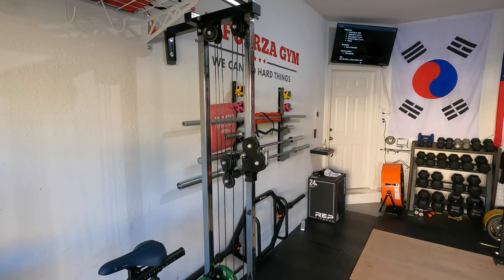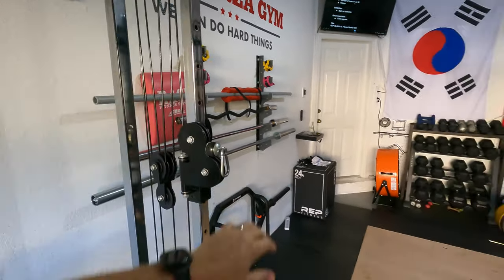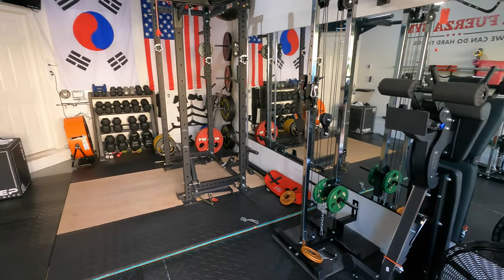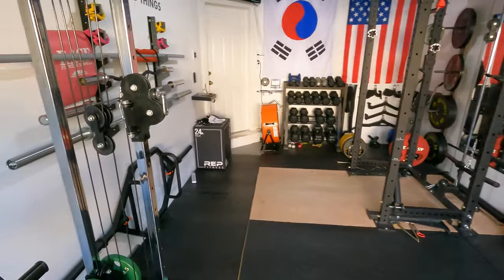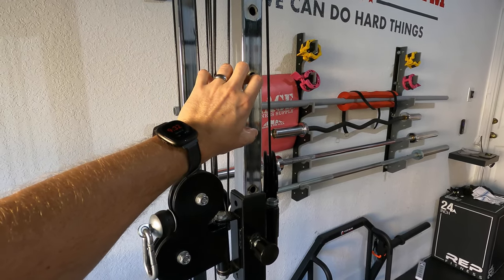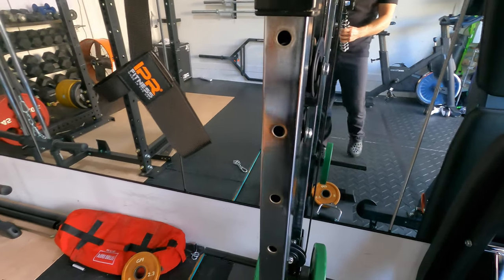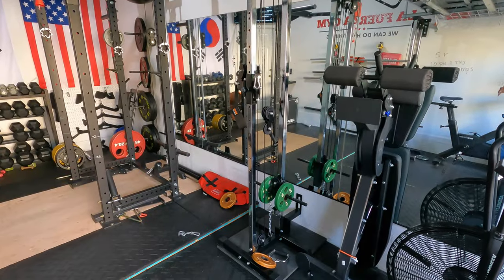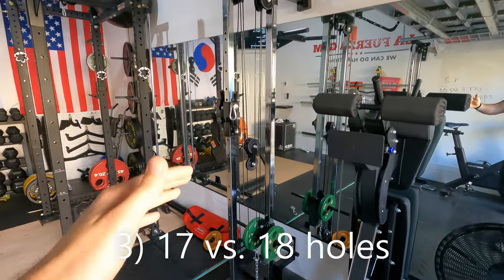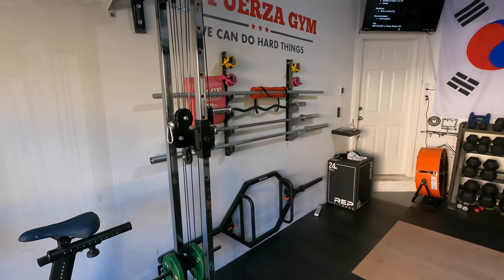There's actually a difference in the hole spacing between the tall and the short version. I got these to create a cable crossover, and I mistakenly thought the hole spacing would be the same — it is not. On the tall version, the hole spacing is 3.5 inches, and on the short version it's only 3 inches, so they don't line up one for one. Given the 4-inch height difference, the short version has only 17 holes, whereas the tall version has 18.